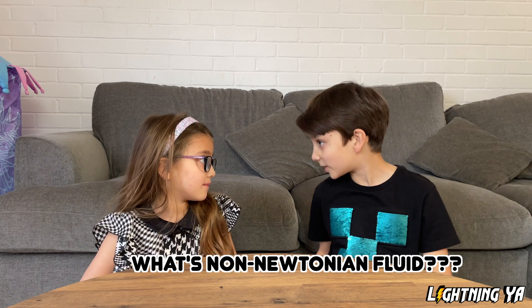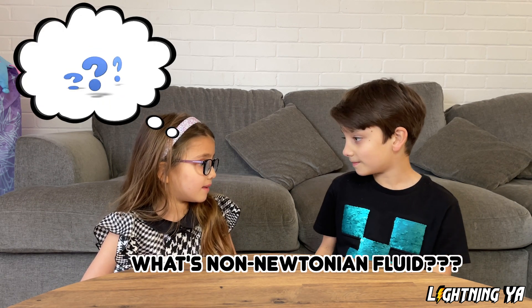Alia, do you know what's a nonytonium fluid? I... No. Nonytonium fluid can sometimes act like a solid and sometimes act like a liquid. Let me think... Aha, it's oobleck! Yes, you're right. And today we're going to make some. Awesome!